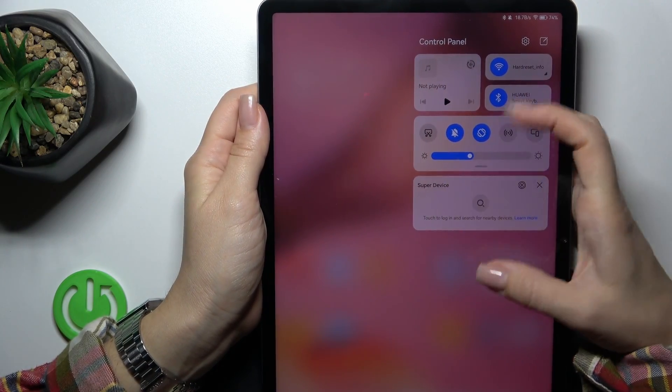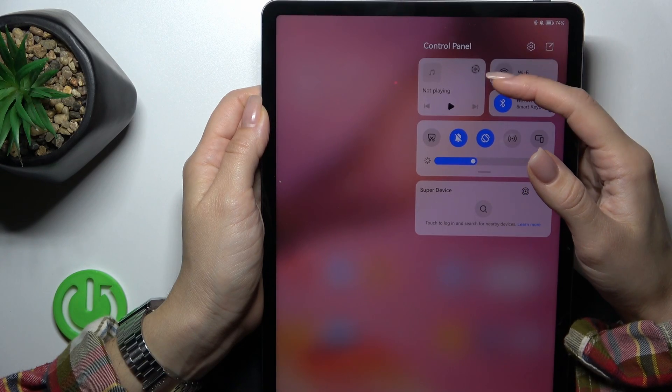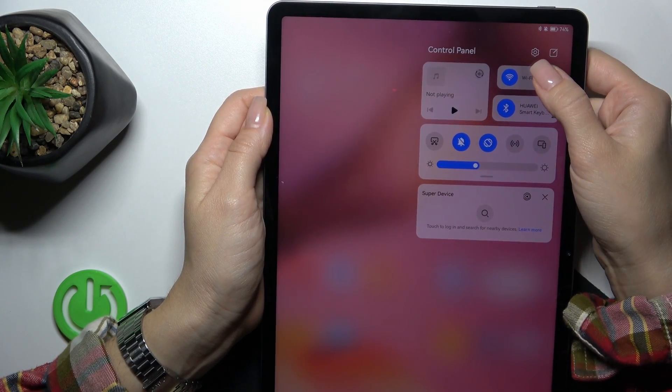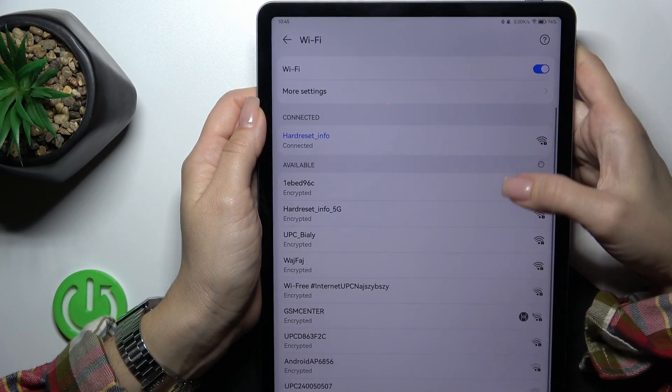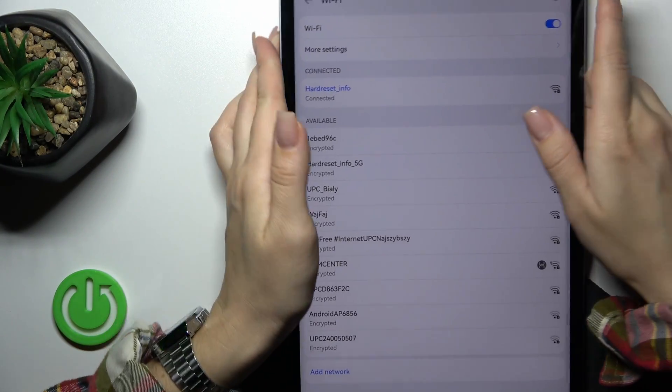There's also one more way to do that. Open the control panel and you'll see the Wi-Fi icon. Click on it to activate Wi-Fi or turn it off. To launch the full Wi-Fi settings, hold the icon for a while and you'll see the available networks.